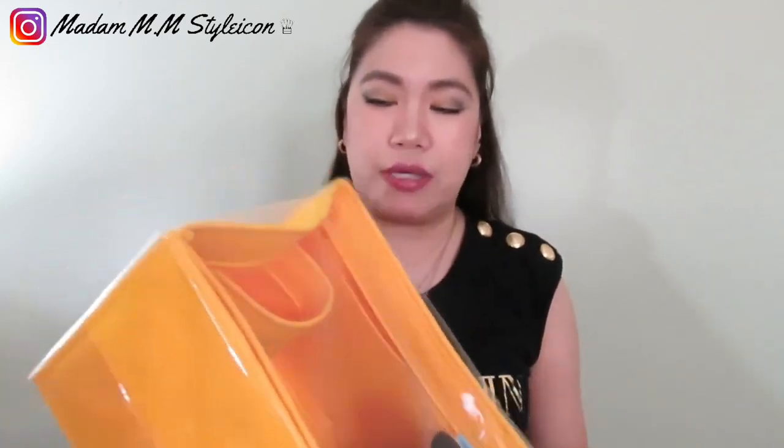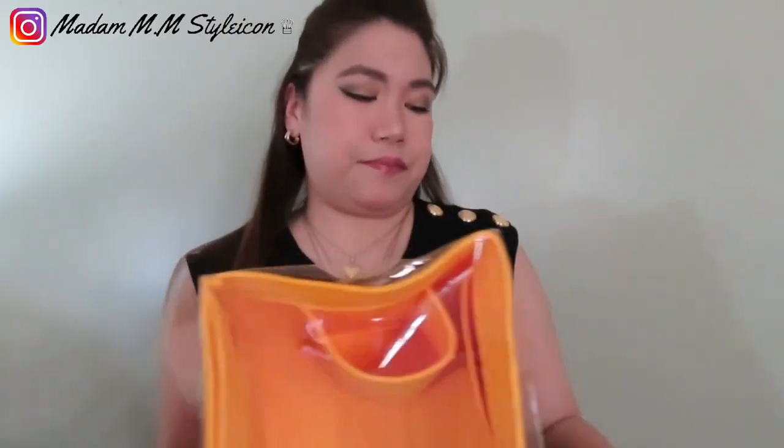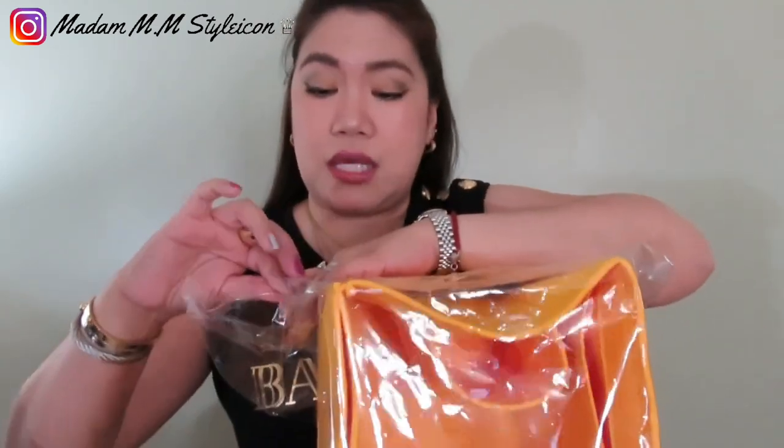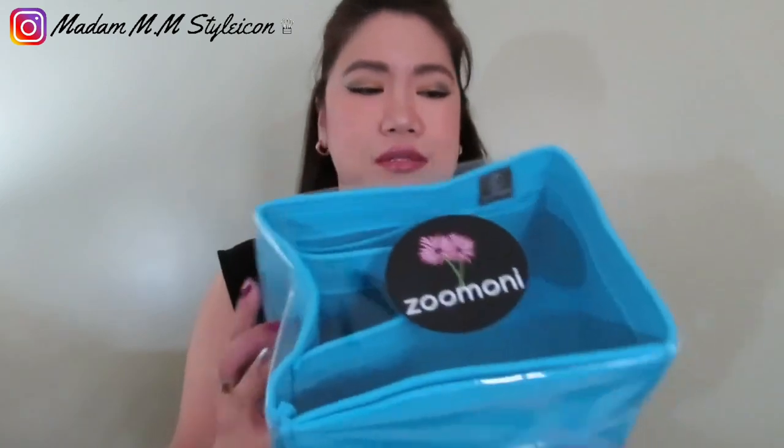I got a call so sorry about that — anyway, I'm going to open this now. Since I got two organizers they put them together, which they usually do. I have a note from them as well. I love Zumoni because of their fast shipping and friendly customer service. I ordered last Sunday and got it in five days. By the way, Zumoni is from South Korea, so getting something from South Korea in five days is really fast. I've never had a problem with Zumoni.